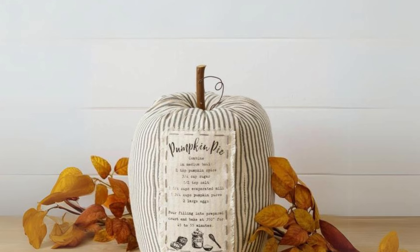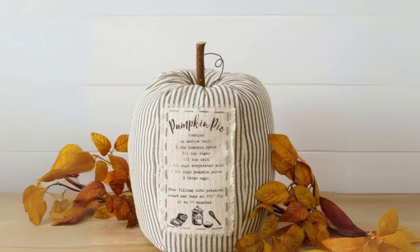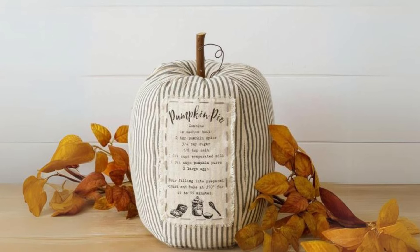Wooden Pumpkins with Cotton Stems. Arrange wooden pumpkins with cotton stems in a galvanized metal bucket to add texture and a touch of farmhouse charm.